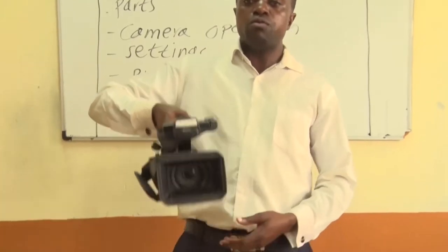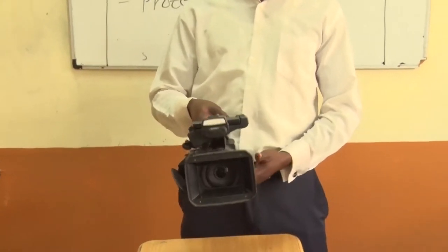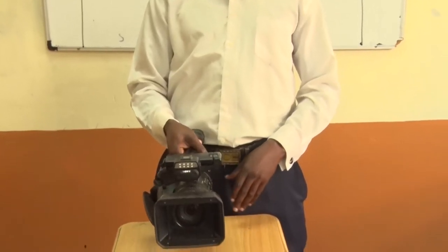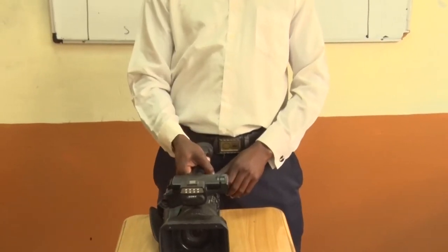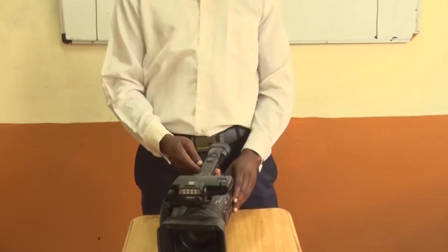I'm holding this — what we call the handle. Cameras are always very delicate. You must hold them with a lot of stability to avoid incurring extra cost.